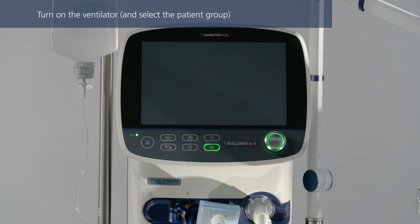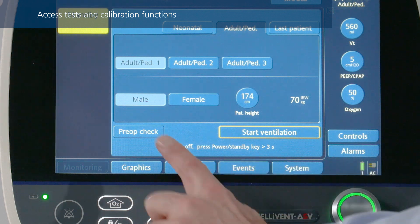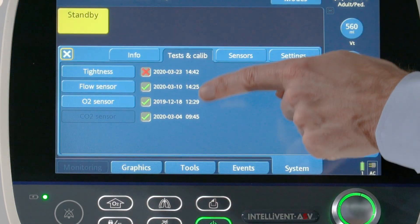Turn on the ventilator. The ventilator runs a self-test. When that is complete, select the correct patient group. To access tests and calibration functions, touch pre-op check or the system button in the standby window, then select the tests and calibration window.